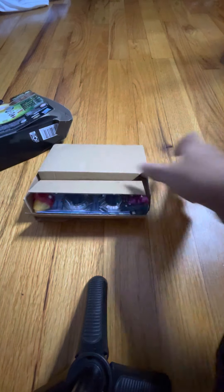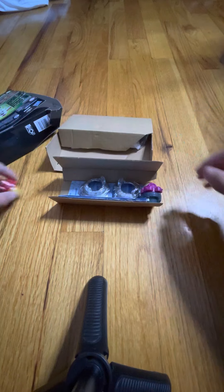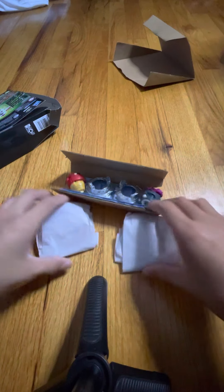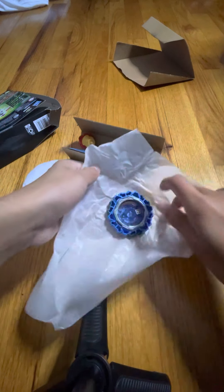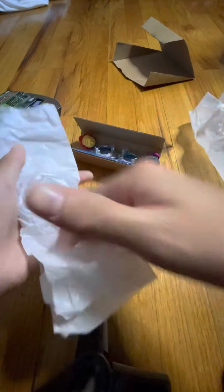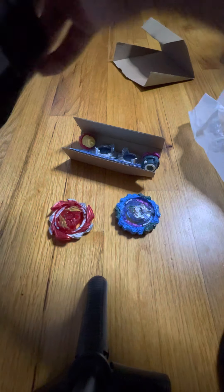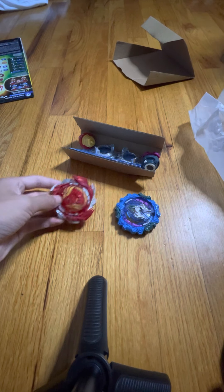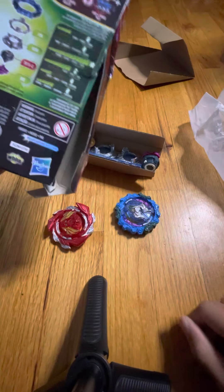Here we go, so here it is. Here are these — so this is... yeah, here are the pieces. Here is everything, and yeah, that's everything.